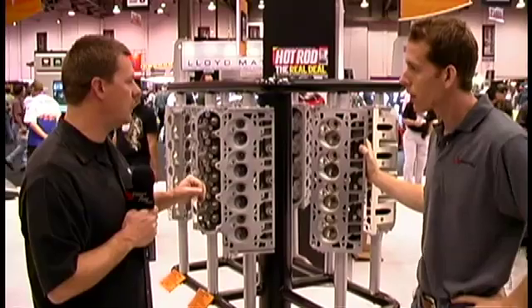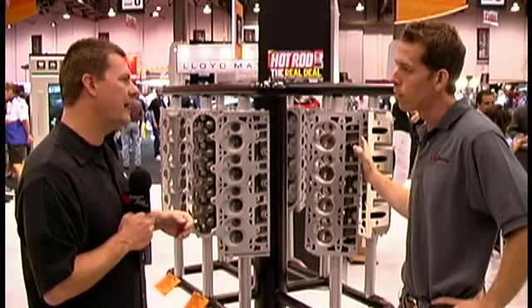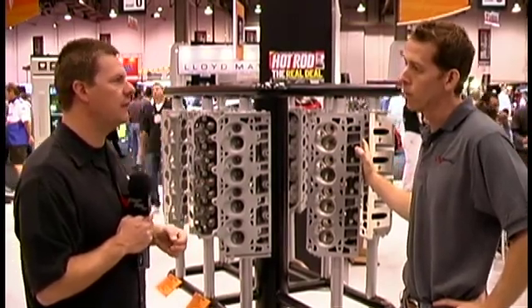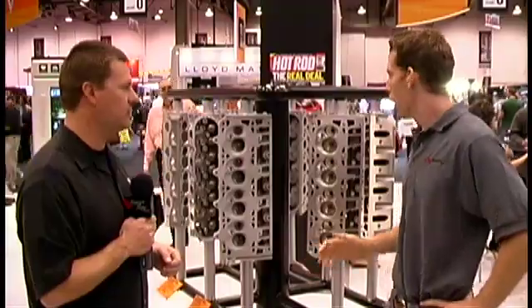You're going to start seeing issues when you get into the boosted applications — around 1,000 horsepower, actually a little bit less. If your tune is not perfect, that's when you really start having problems in a hurry. That's when you lose your gasket. If you get a little bit of detonation, this kind of gives you protection from that.